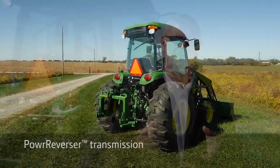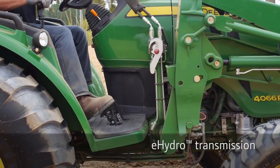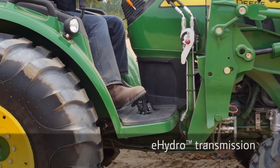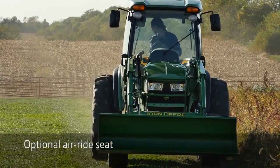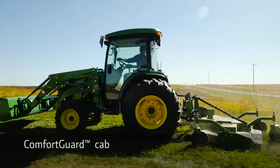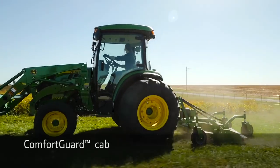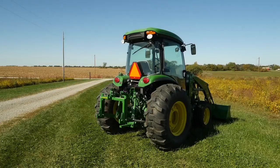The 4R is a premium tractor with two different transmissions: a 12-12 power reverser transmission, or an e-hydro transmission with three different ranges. An optional air ride seat makes operating the tractor very comfortable. An EPTO offers fuel savings of up to 20%, and the comfort guard cab is an option to keep you out of the elements. This tractor has features above any 66 horsepower tractor.